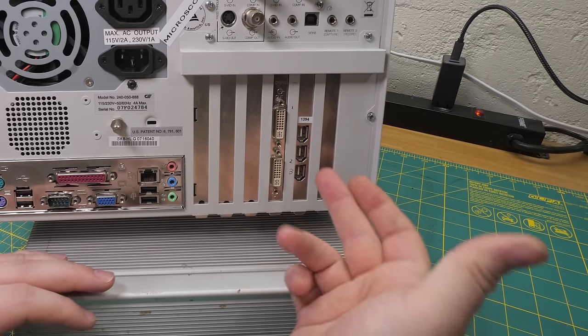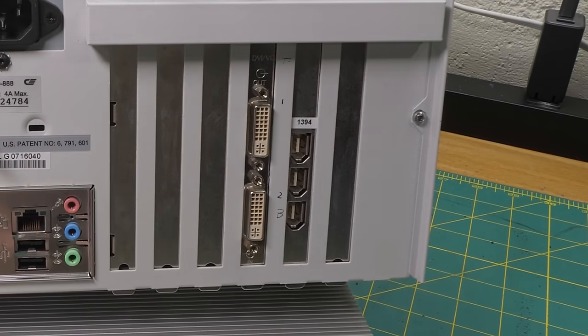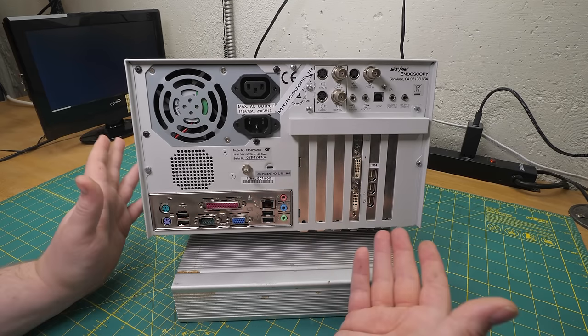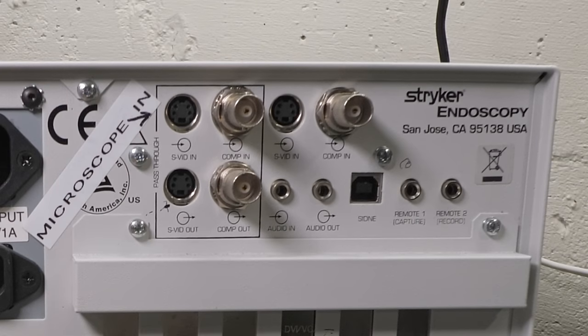We've got two cards in here. One of them is a Firewire card - nothing exciting there. The other one appears to be a dual-head graphics card, maybe like an early Quadro. We can tell this machine's got some years on it because there are composite and S-video inputs up here - that sort of gives the game away.